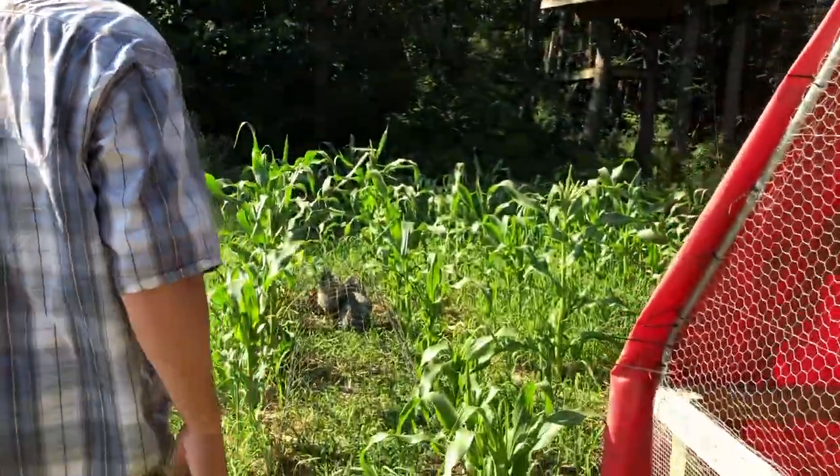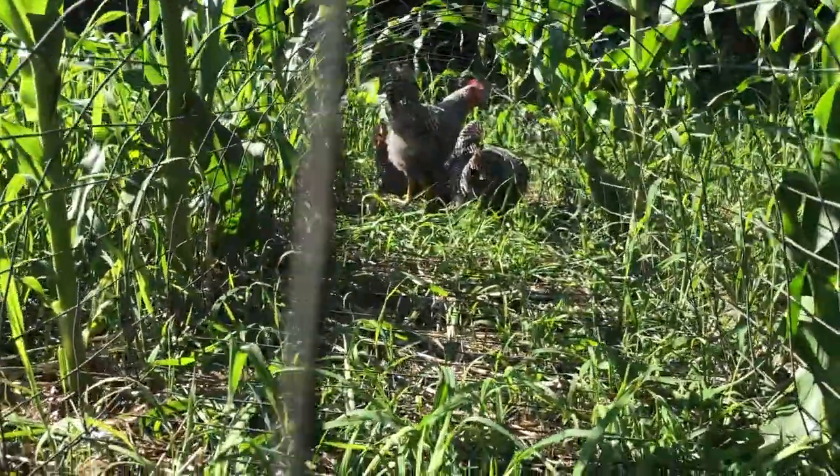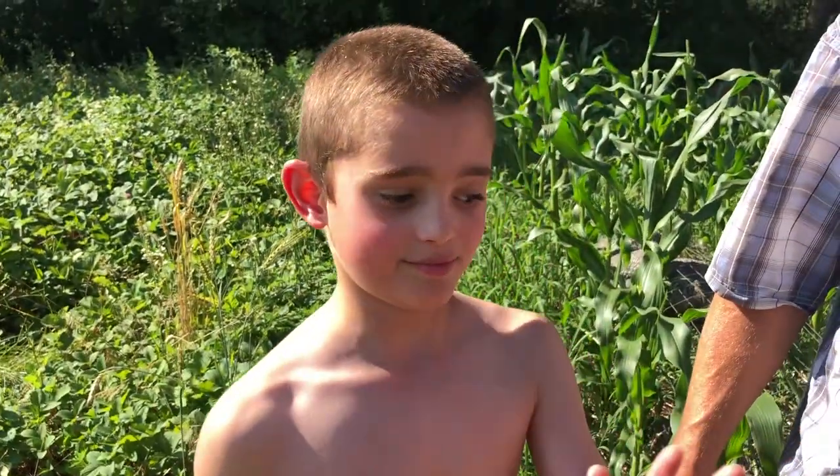That's our chicken tunnel for the garden — for putting between the rows. They're gonna do their job: they're gonna weed it and they're gonna fertilize it. We've got our buddy Kallen here for the video today helping us out.